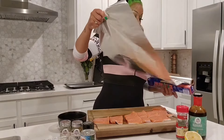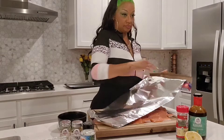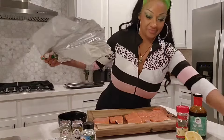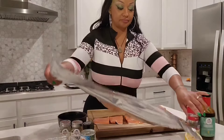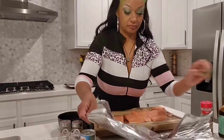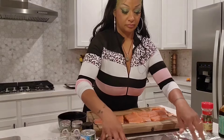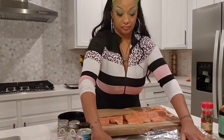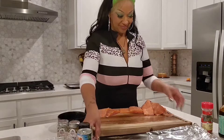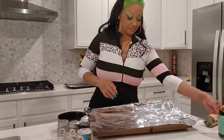I like Reynold's Wrap — I made the mistake before of buying dollar store foil and I will never do that again. It would never unwrap and was really difficult. I'm going to stick with my Reynold's Wrap, it's only actually a dollar more. So I'm going to place my salmon strips on the foil.